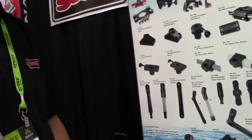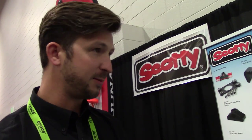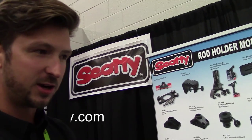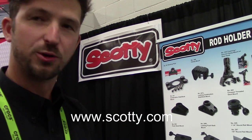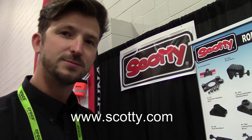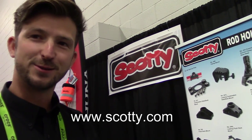You guys are at the top of it — always leading edge. We're trying to innovate all the time, come out with new ideas, listen to the pro staff, and come up with things that make it more enjoyable and give guys more options. The future is bright. Scotty's the leader. Thanks for your time, Chris. Thank you very much.